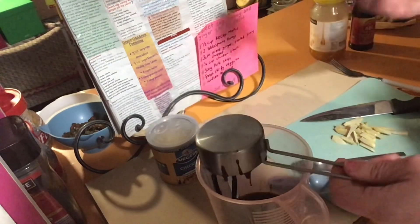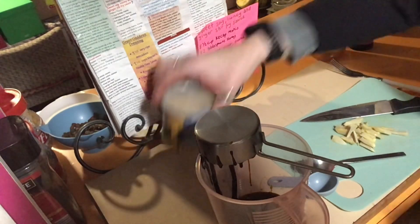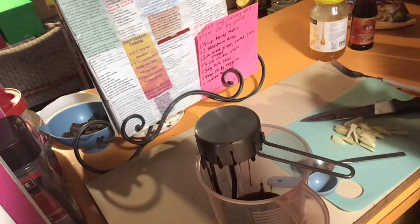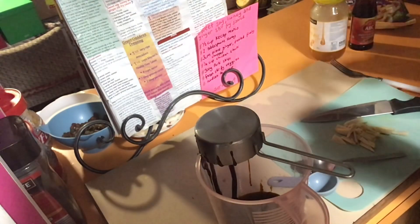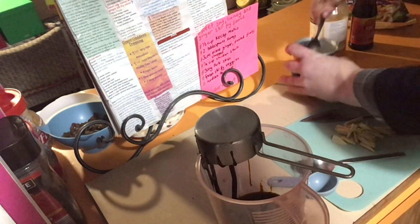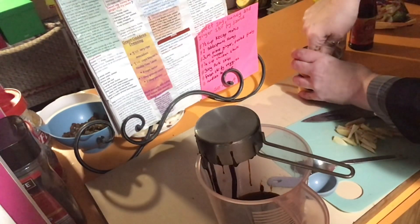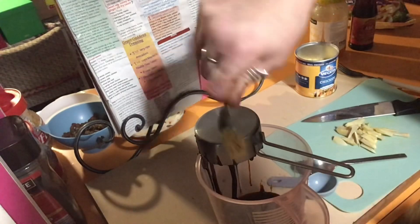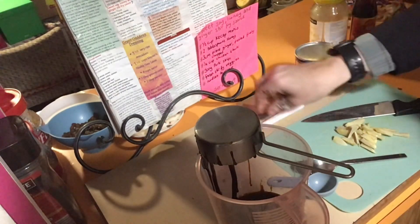We need about a quarter of a teaspoon of stock powder - it doesn't hurt to use a bit more. If it's anything like the one I've got here you're going to have to dig it out first. Use more - it's better. The fork is for when we're ready to whisk it.